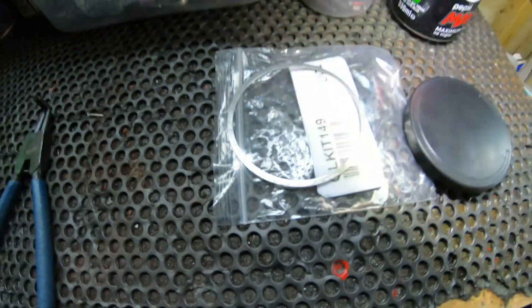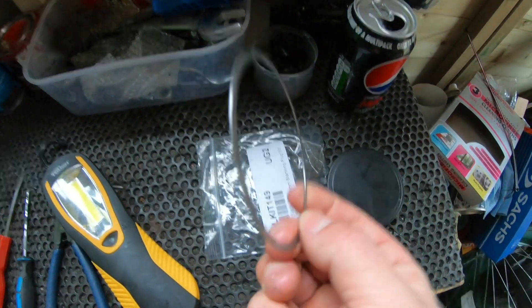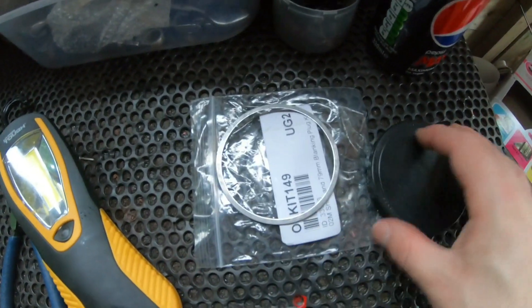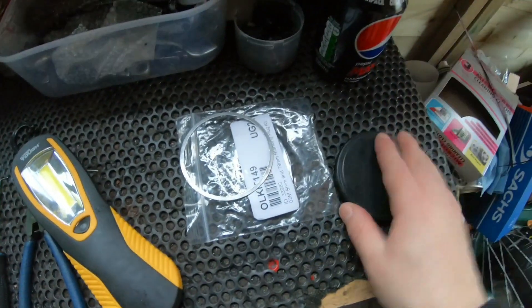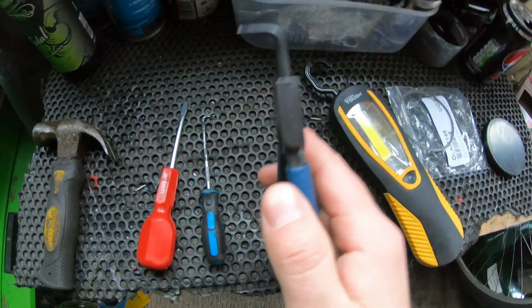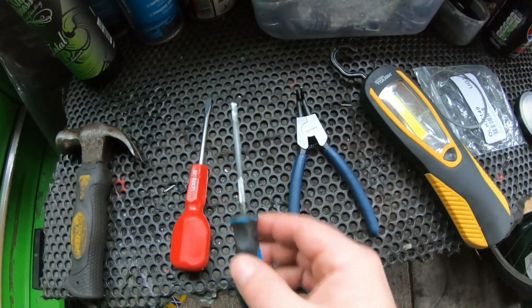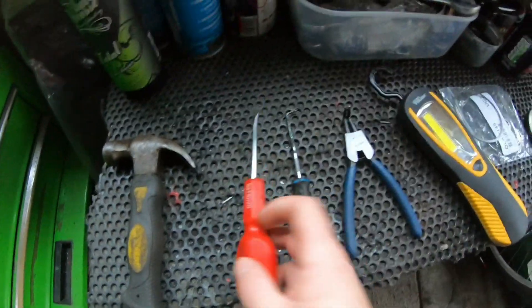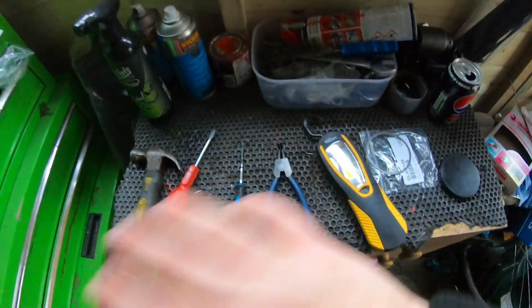Let me show you what it is we have and how we're going to install it. This thing here doesn't look like much, but it basically supports a shaft on the side of the gearbox. With the kit you get the shim and you get the cover which goes on the side of the gearbox. For tools you'll need circlip pliers — about £3 on eBay — a pick to pry out the circlip, a screwdriver to remove the cap on the car, and maybe a hammer. Then we'll jack up the car, get the wheel off, and crack on.